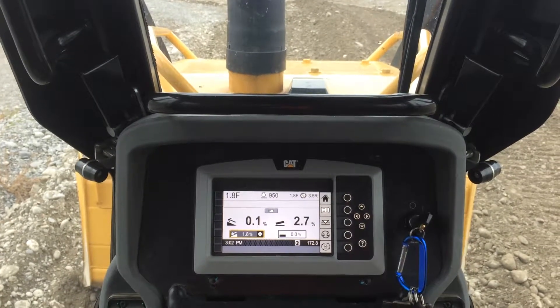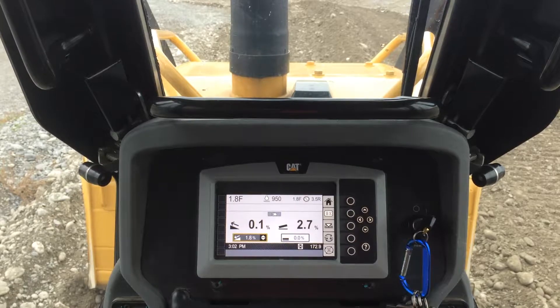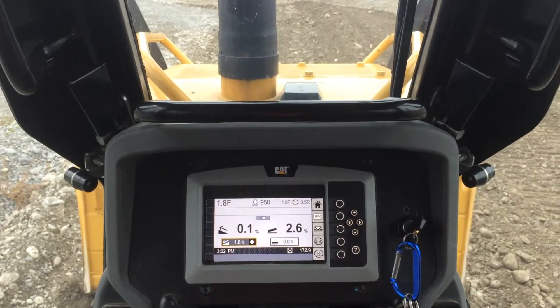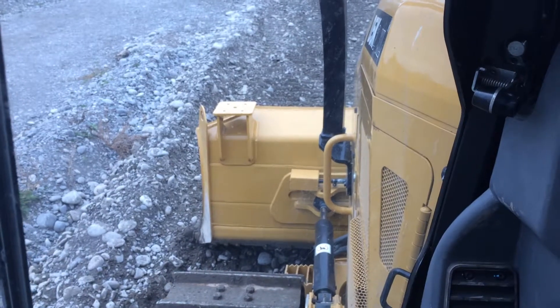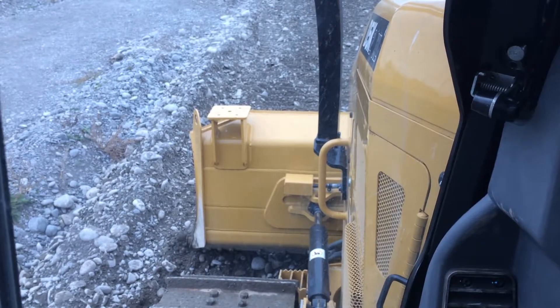I'm in a CAT D5K2 XL model with slope assist. See under the cover there on the blade — it's got a sensor there for slope assist.